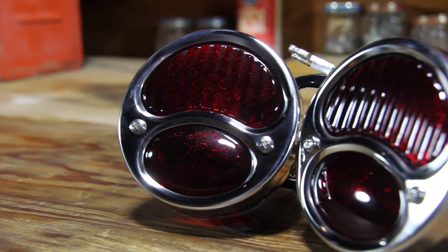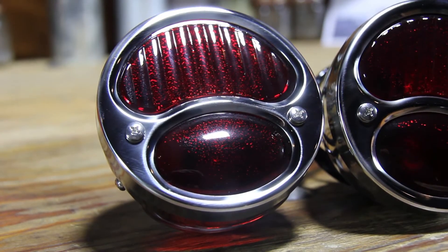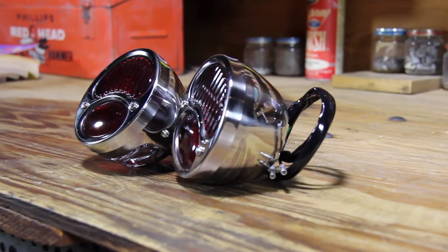Whether you are replacing broken or missing taillights on a Model A, or just looking for a quality assembly with that classic look, these taillights are perfect for your application.